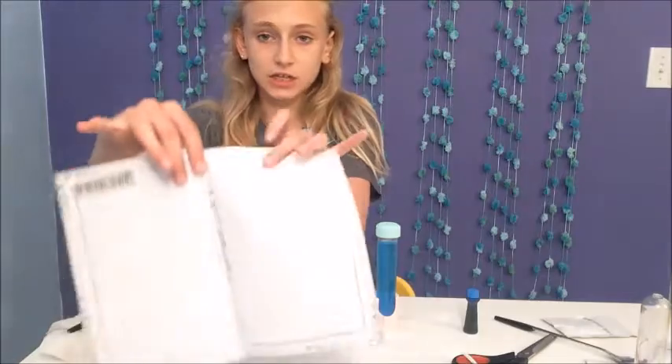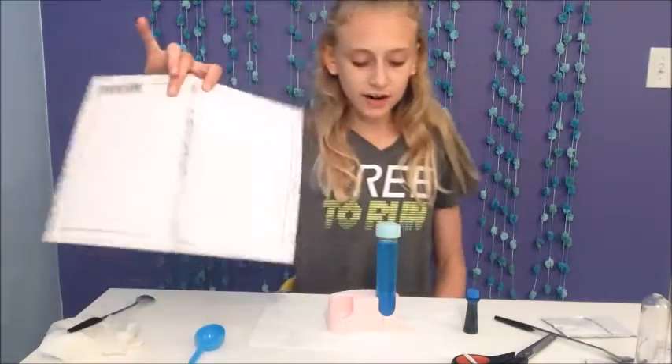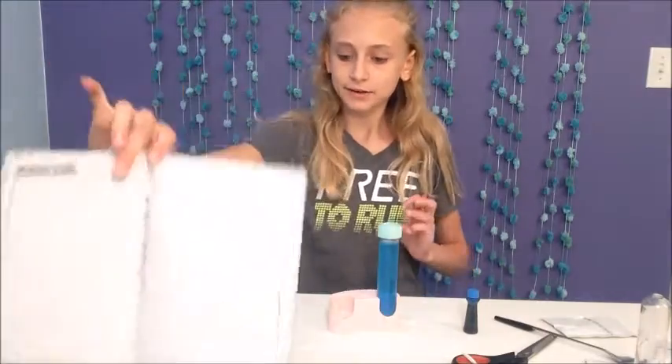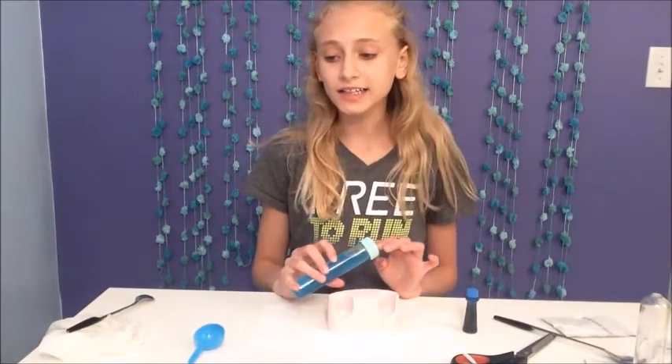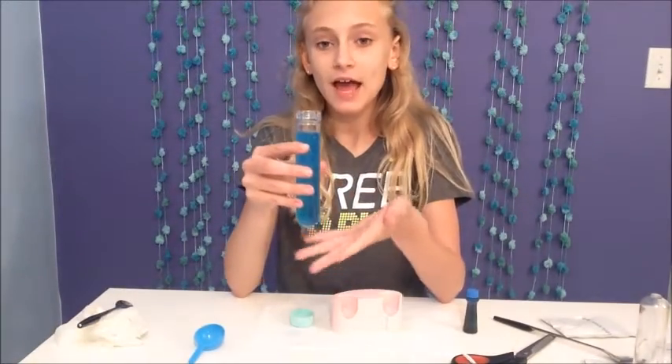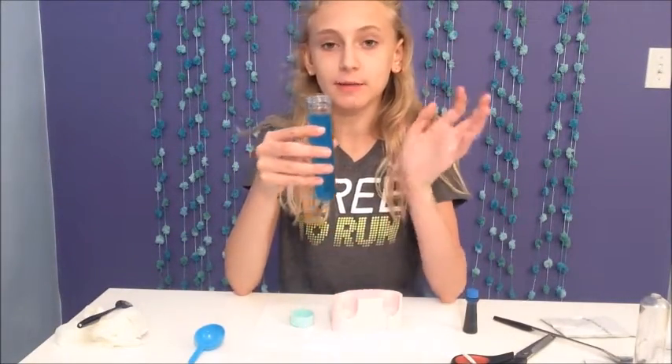In our logbook there's a recipe sheet where you try different amounts of everything and see which one tastes the best. When you find one that tastes awesome, you write it down so you remember it for next time. Here's what my ingredients look like all together — I'm going to try this!